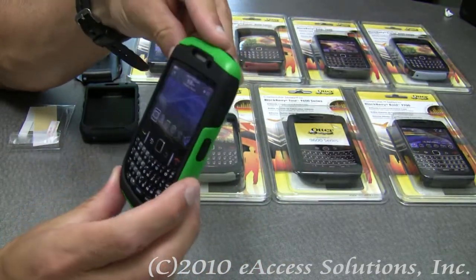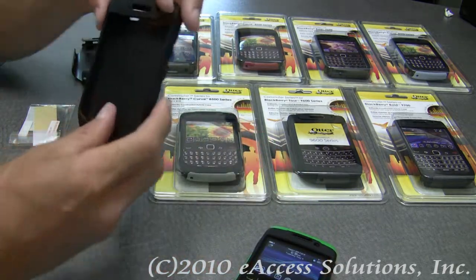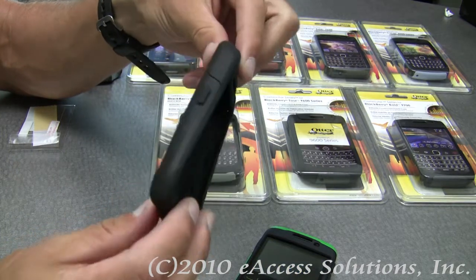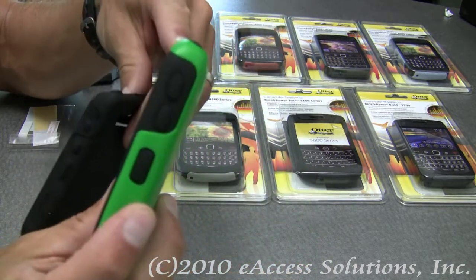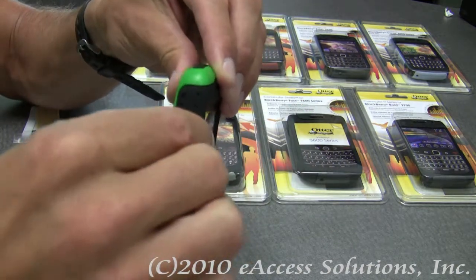It's very easy to put your BlackBerry inside the Commuter case. The first thing you do is slide your BlackBerry into the inner silicone skin. As you can see, on the BlackBerry all your buttons are covered and all your ports are covered, but it's very easy to get access to your ports.